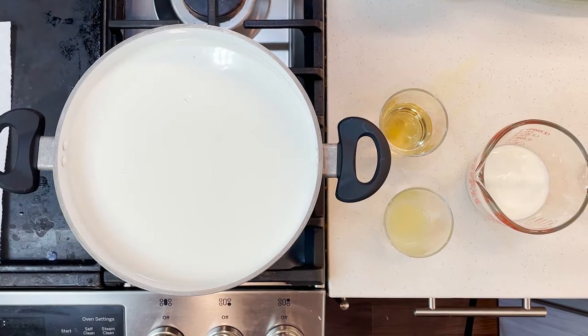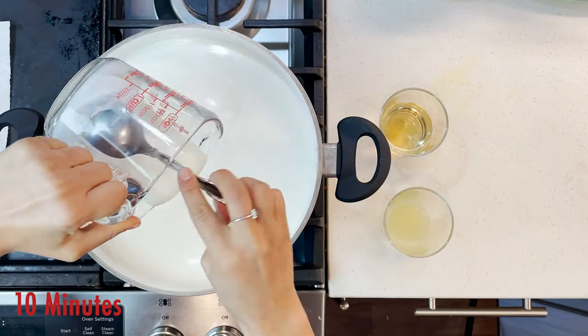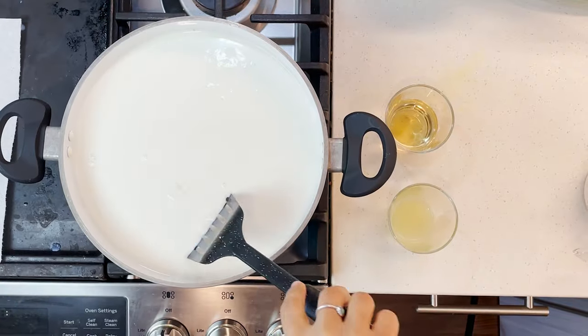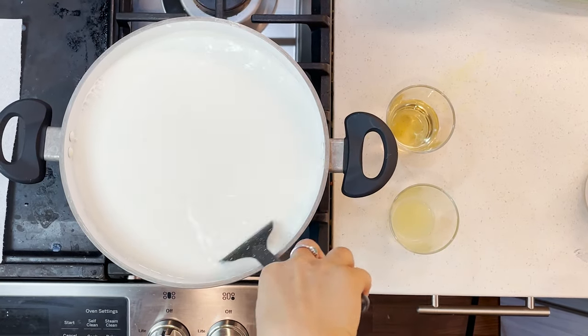Once you see some little bubbles appear, pour half a cup of your yogurt into the pot and stir it slowly for a few seconds. Then just wait for the milk to rise.